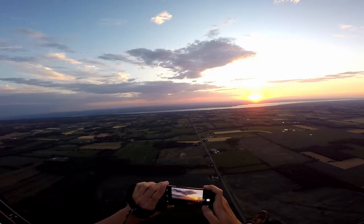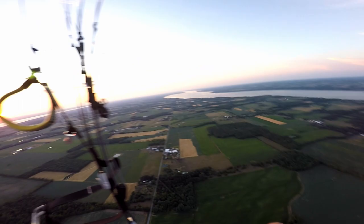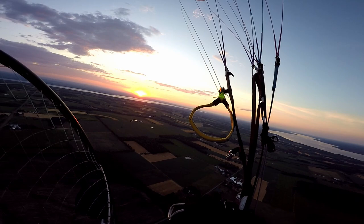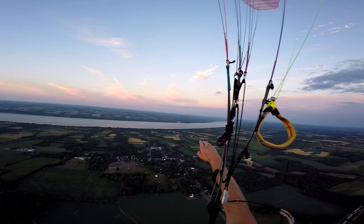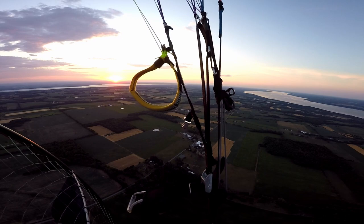Get a couple pictures for my mom. Nice wide angle. Look at that — I don't want to get blind spots from staring at the sun. You can see the shadow of the earth on the horizon. That's so cool. What a beautiful world.